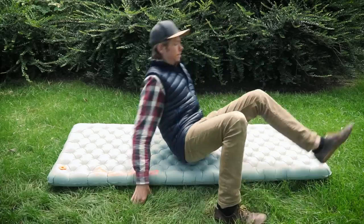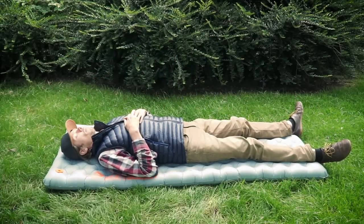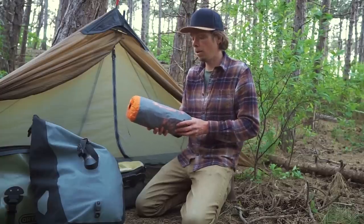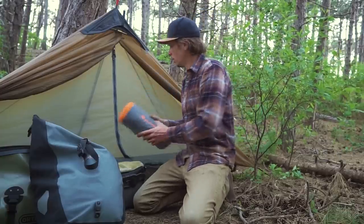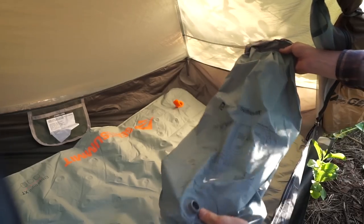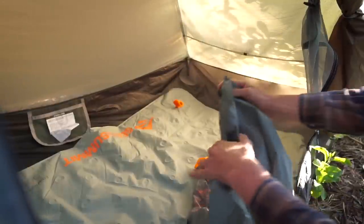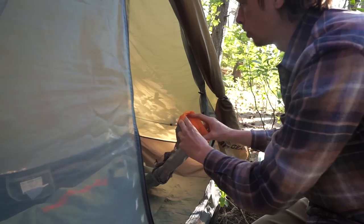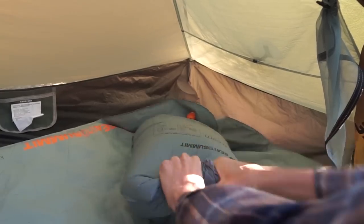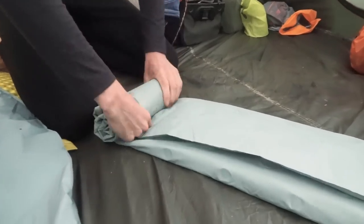The Sea to Summit Ether Light comes in at almost 400 grams lighter, and after sleeping on it for more than a week I can say the comfort level is superior to the old Exped one. It uses a unique airsprung cell technology that mimics a box spring mattress, relieving pressure points way better and letting me turn more easily for a better night's sleep. The stuff sack also converts to a pump sack — you insert it in the corner, blow into it, and squeeze the air into the mattress.